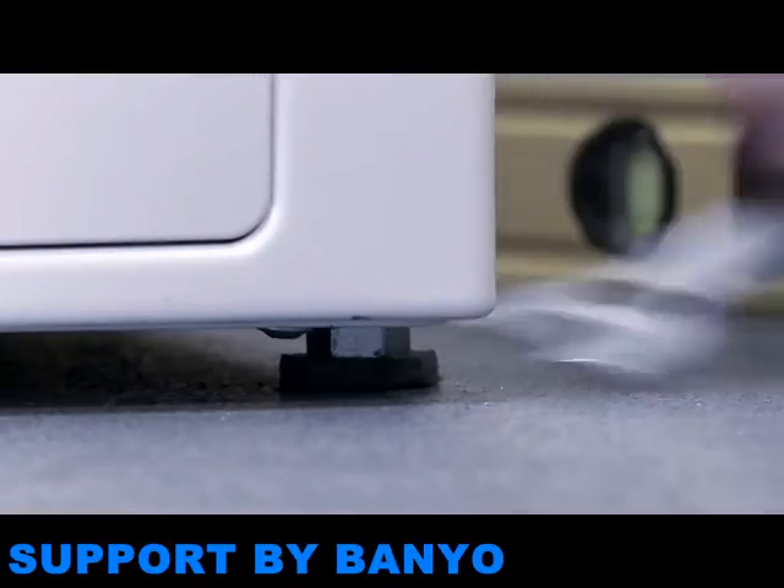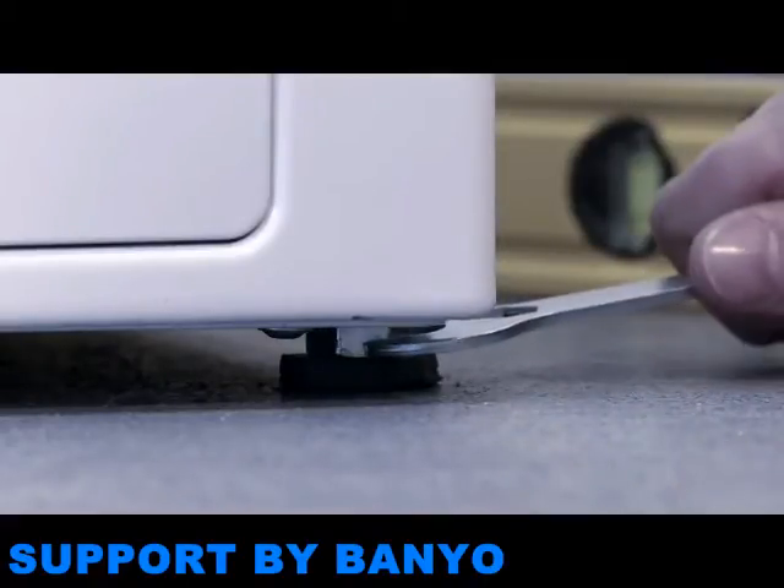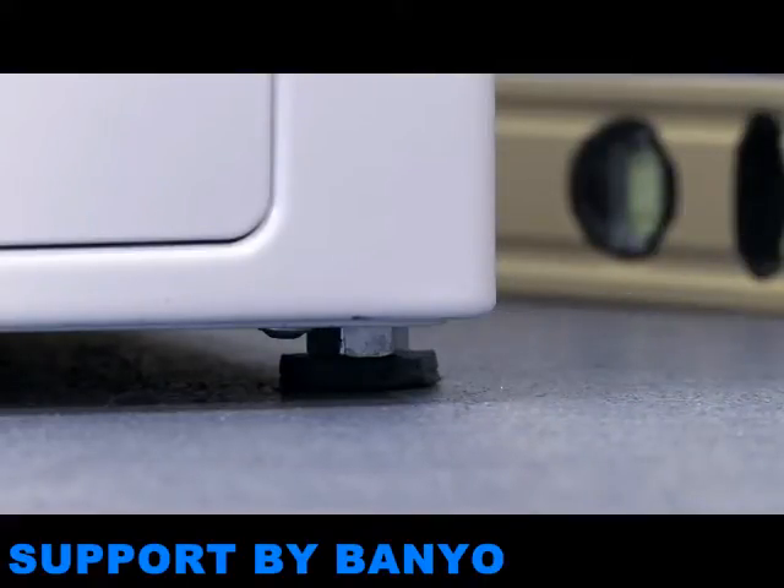The dishwasher must also be level so that water circulation is correct, ensuring good dishwashing results. Again, the feet can be adjusted as required.